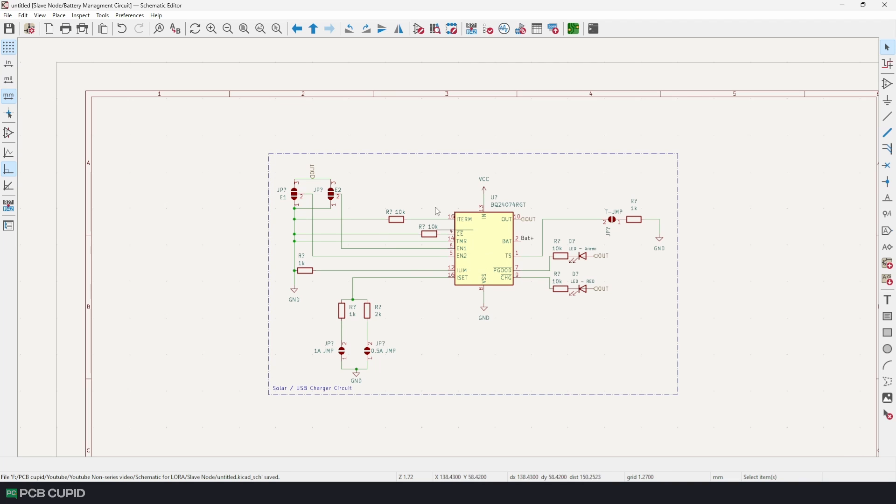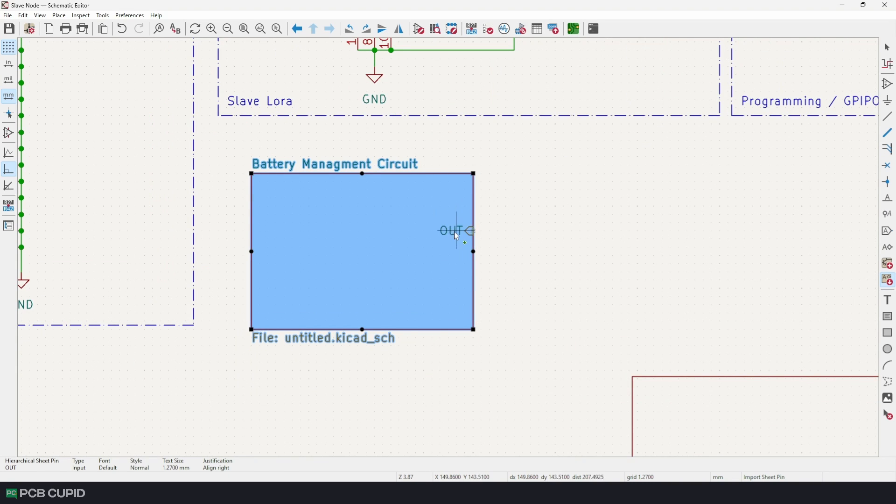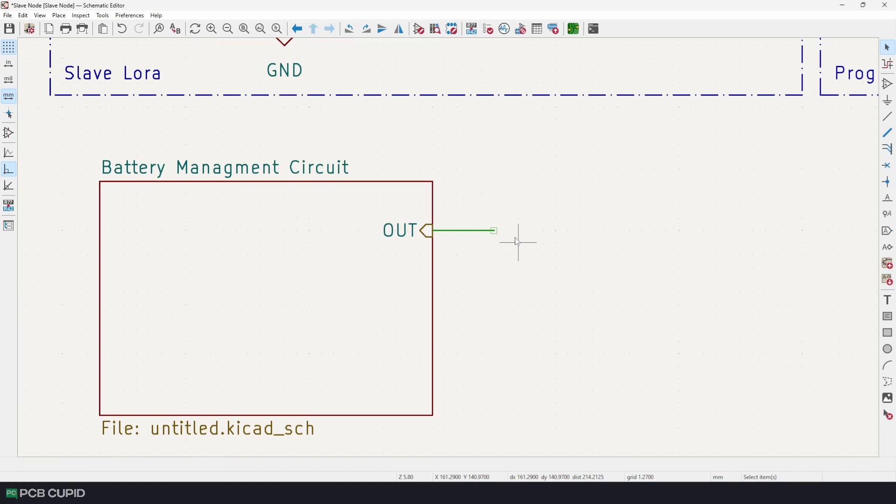Once done, I'll save the schematic and go back to the root sheet. Then use 'Import Hierarchical Sheet Pins', click on the battery management circuit block, and the output label will be imported. You can select any location, do a left click, and connect a different pin or label, which will make the connection on the other sheet as well.